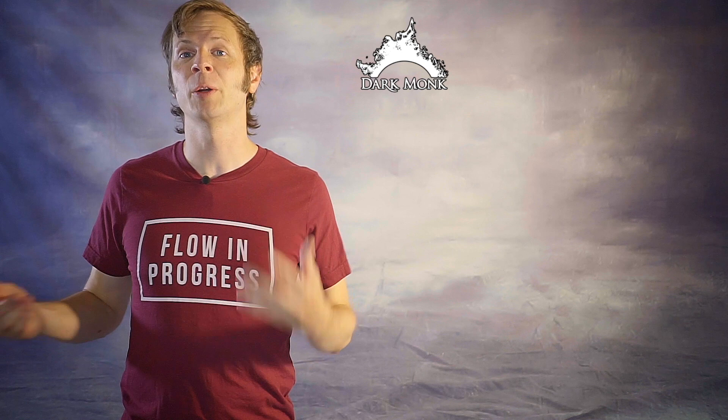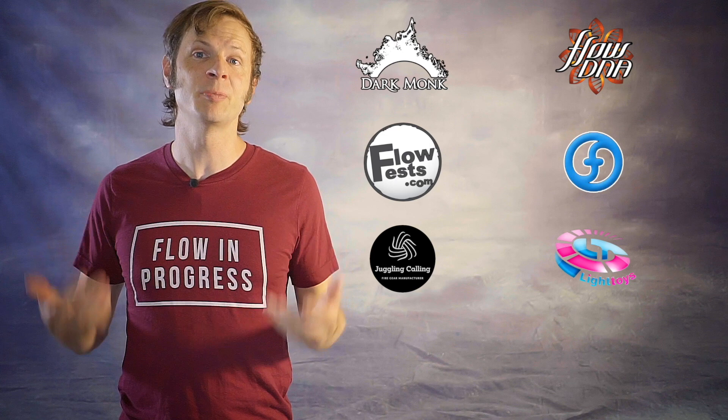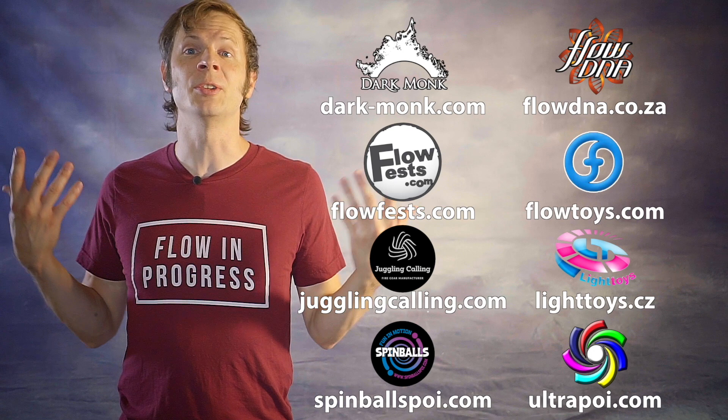Before we dive in, I want to give a quick shout out to the friends of the channel. Big thanks to Dark Monk, Flow DNA, Flow Fests, Flow Toys, Juggling Calling, Pyroterra Light Toys, Spinballs, and Ultra Poi for helping to make the videos on this channel possible. You can learn more about all these amazing companies and the work they're doing to support flow artists by checking out the links in the description of this video.